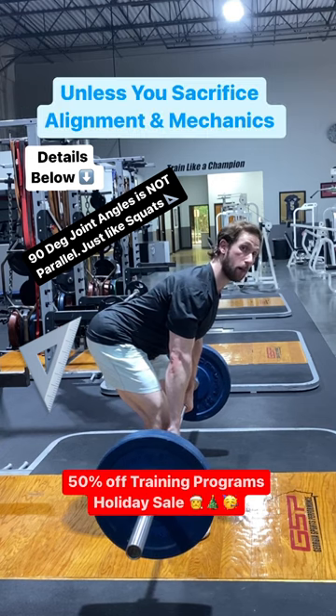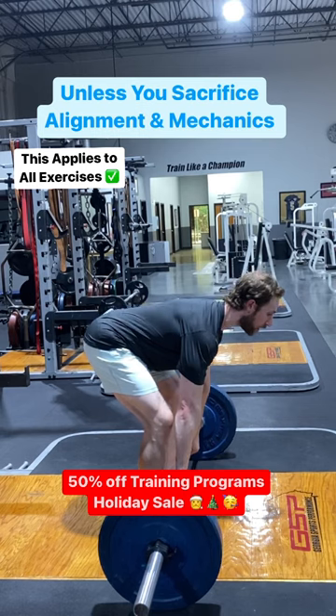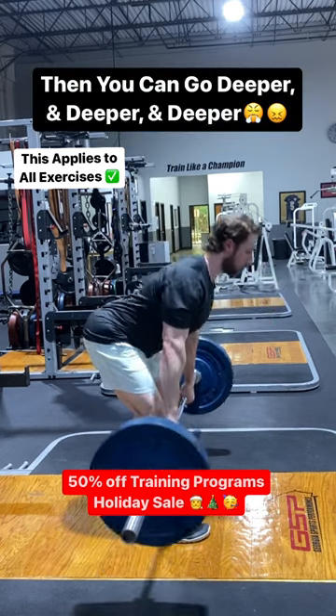If I let my shoulders and my posture go, I can just keep going and going. But that's not optimal. Right there is where we want it.